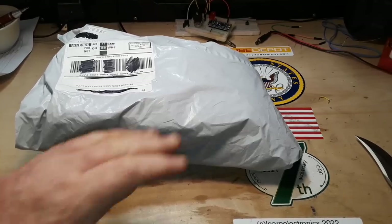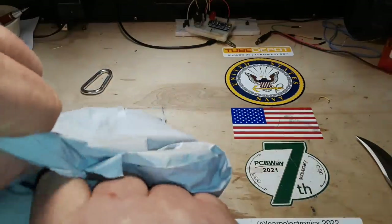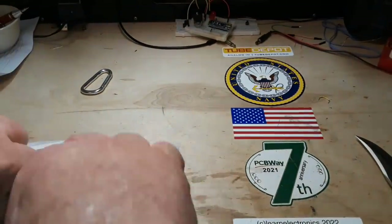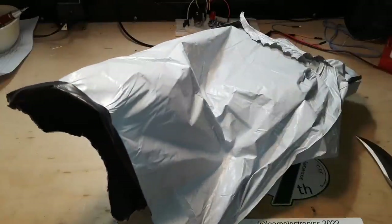Hey, what's happening guys? Today inside this bag, I've got some stuff that I ordered from AliExpress, surprisingly, not a long time ago.